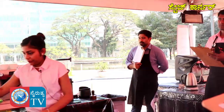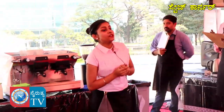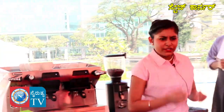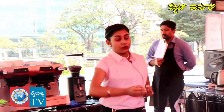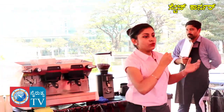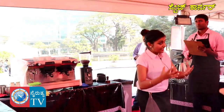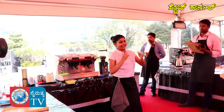I am using an Aeropress, which is an alternative brewing method invented in 2005 by Alan Adler. I am using this Aeropress because it is easy to carry and portable. It gives you a balanced cup compared to a French press, a clean cup compared to a moka pot, and good body in comparison to pour-over.